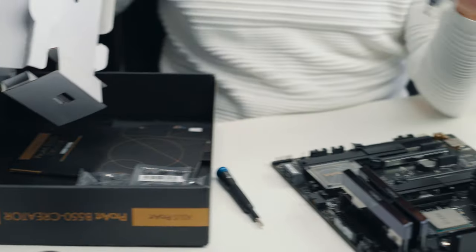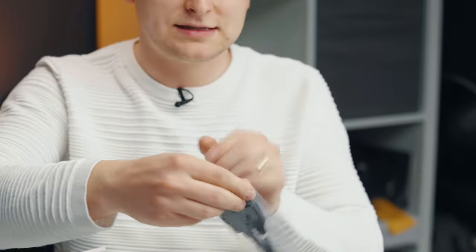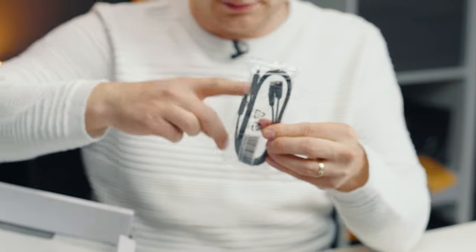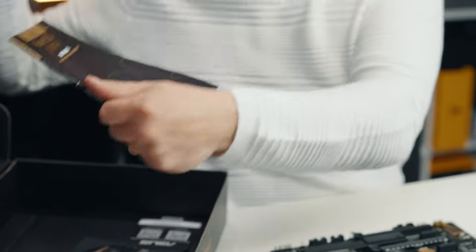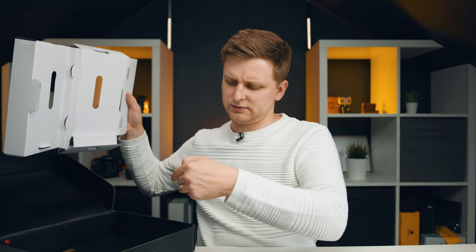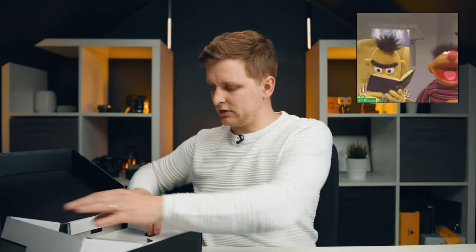In the motherboard box, you're going to get a DisplayPort cable — you're wondering why you get that with the motherboard, and we'll get to that in a moment. Two SATA cables, even though there are four ports. And you're going to get the ProArt user manual, DVD, and Asus Control Center Express — just literature, nothing too exciting.